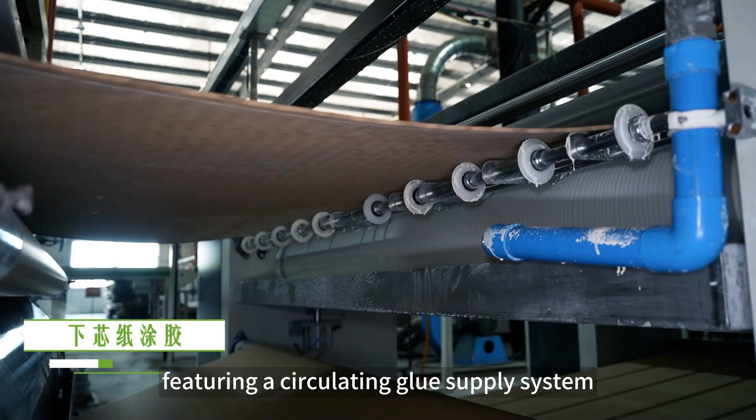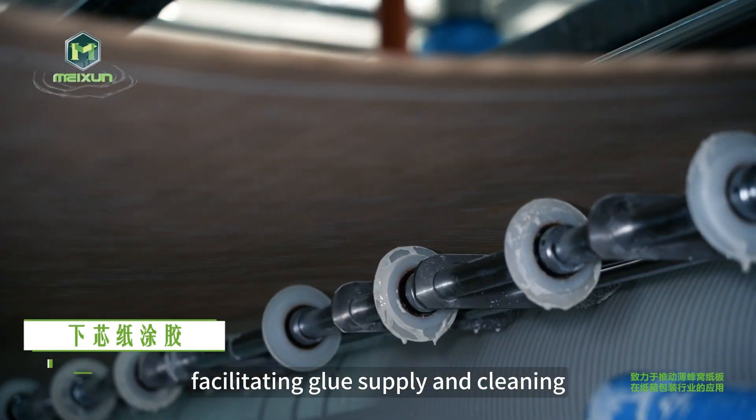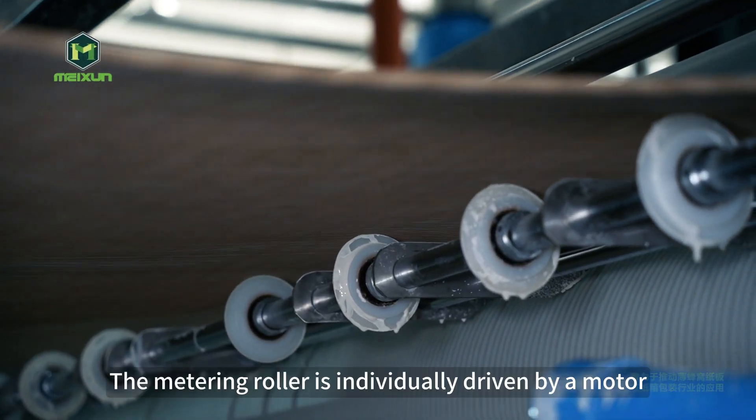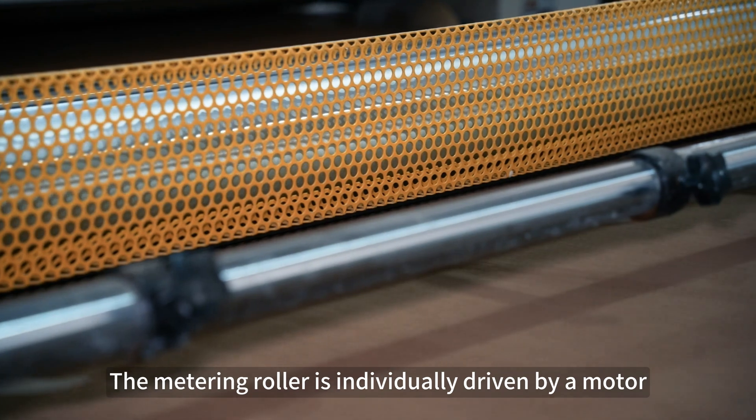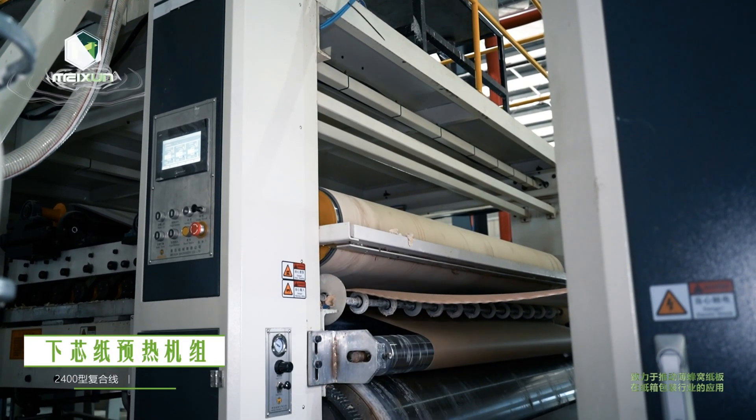The core paper gluing unit features a circulating glue supply system, facilitating glue supply and clean cleaning. The metering roller is individually driven by a motor, ensuring more uniform glue control.